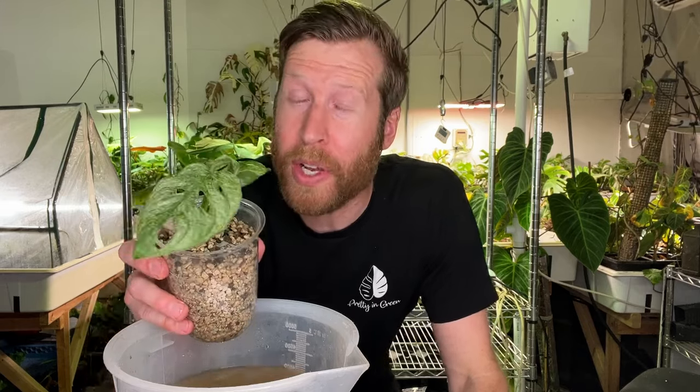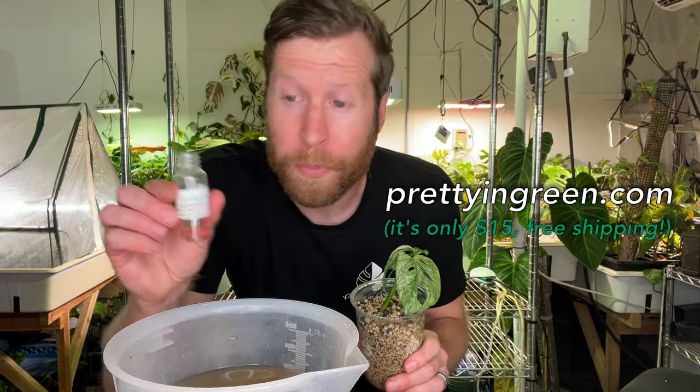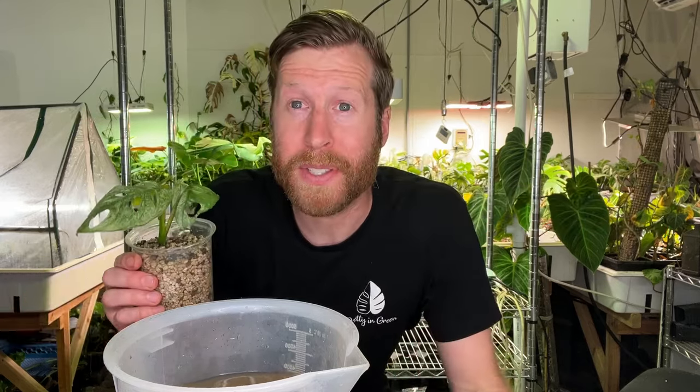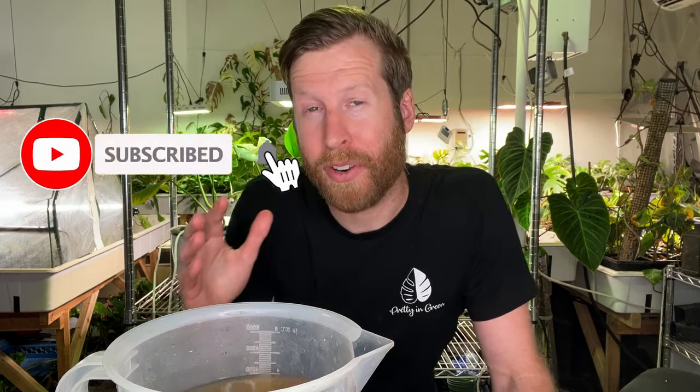Thank you guys for watching this week's video. If you did enjoy it, click the link below to consider purchasing Leaf Flux or our rooting hormone and supporting the shop and the YouTube channel. I love YouTube, but it doesn't pay my bills — running a houseplant shop almost pays my bills. I appreciate any support, and thank you to everyone who's already bought Leaf Flux. The support really means so much to me. Click subscribe if you haven't yet, and we'll see you next week.